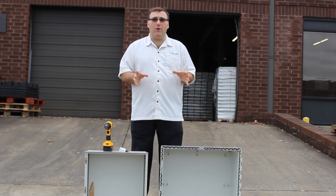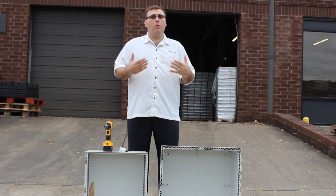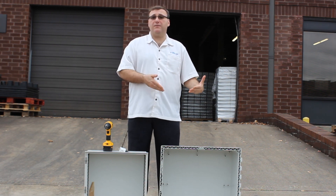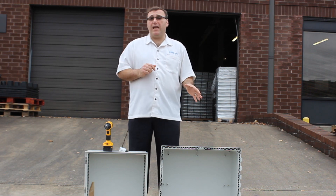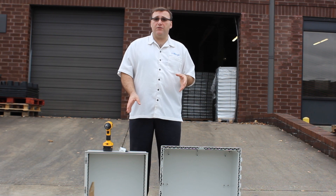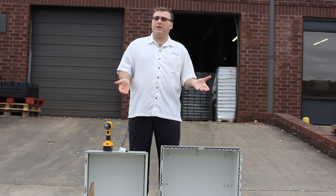I'm trying to answer a couple of quick questions here in one video. The first one is: what are the easiest ways to customize your enclosure with a hole? And the second is: what are the differences between a polycarbonate enclosure versus a fiberglass enclosure, especially when you're trying to cut something out?